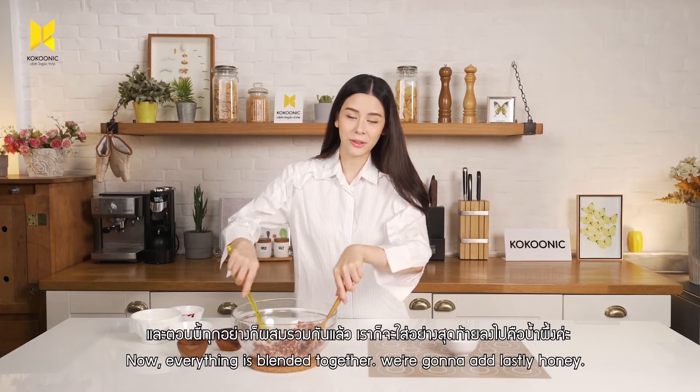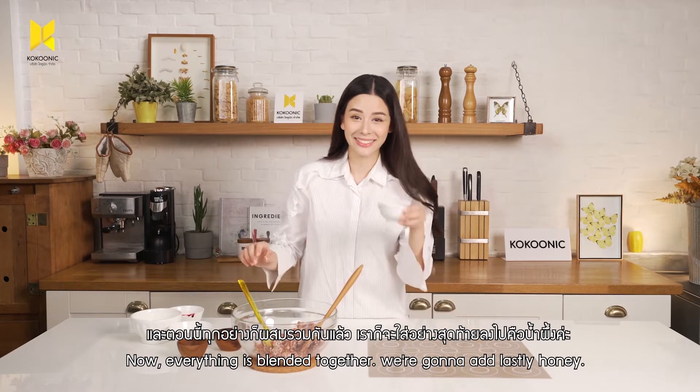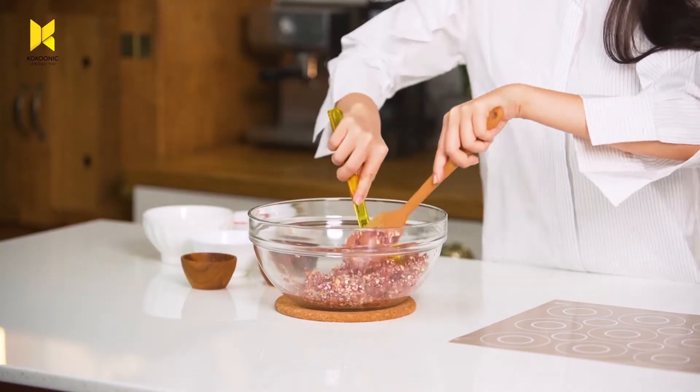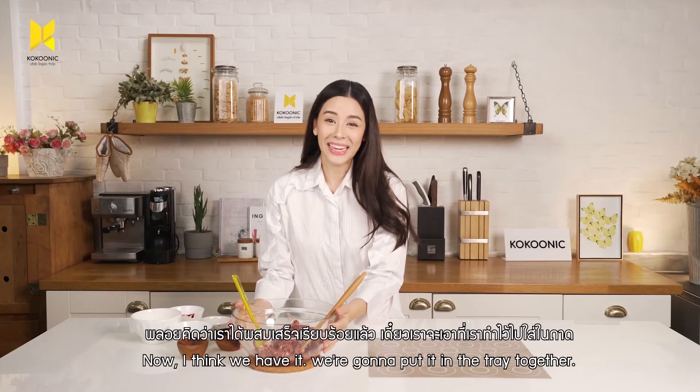Now, when everything is blended together, we're going to add honey lastly. Now I think we have it.